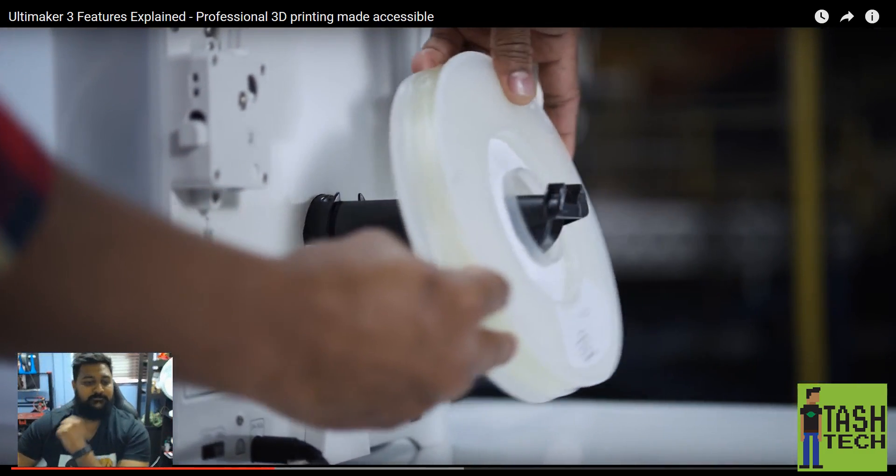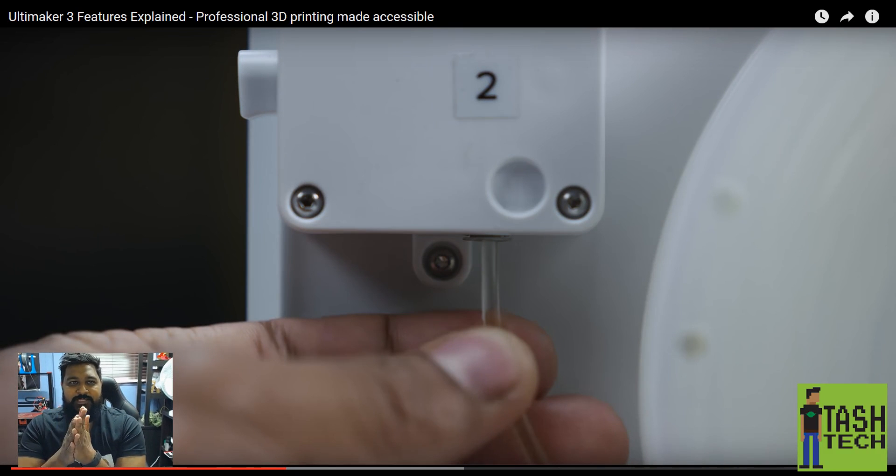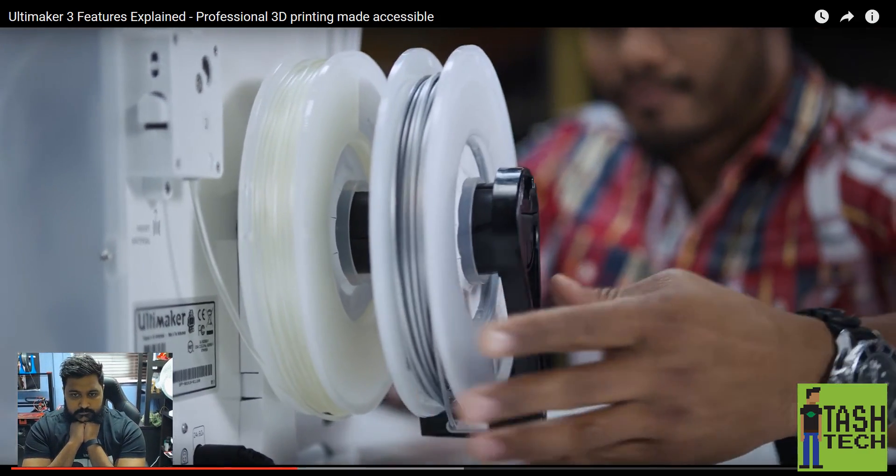Pre-configured Cura profiles provide optimal print settings per material and intuitively recognize which print core and material you're using. Each filament spool now has an NFC chip that communicates with the printer, telling it what material it is so the printer automatically adjusts its slicer settings. This sounds like it's going down the da Vinci route — really unnecessary. All you have to do is tell the printer what material you're printing. What happens if you put on your own third-party filament? I'm not sure it's going to work.